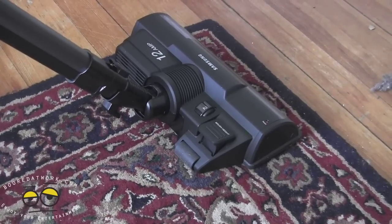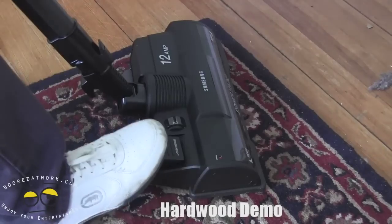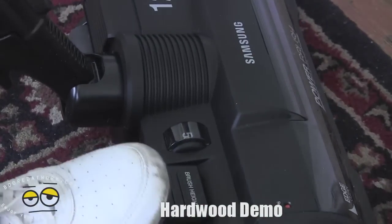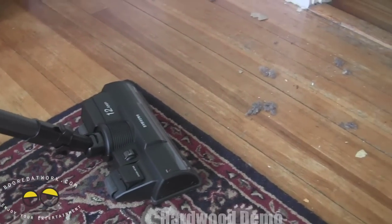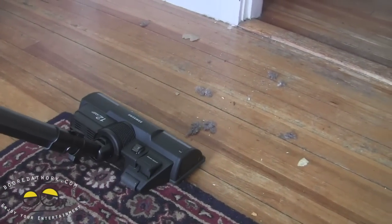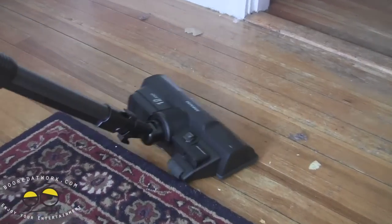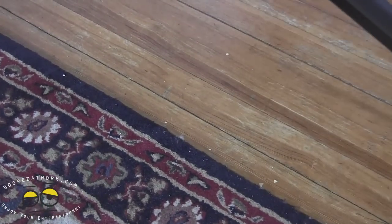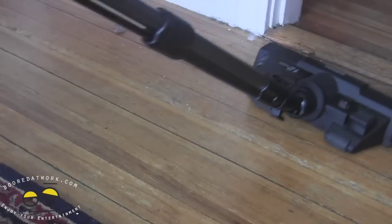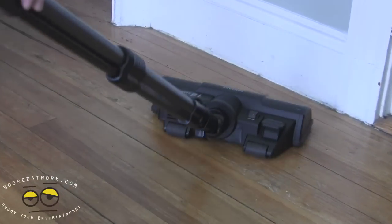Now I'm going to demonstrate the unit on a hard surface. As you can see, I'm about to adjust the brush height — bringing it down to one. Hit the power button, turn the brush on, and let's start doing some cleaning. As you can see, all the dust has been picked up — all the nacho chips, tape, paper — you name it, it all came up.